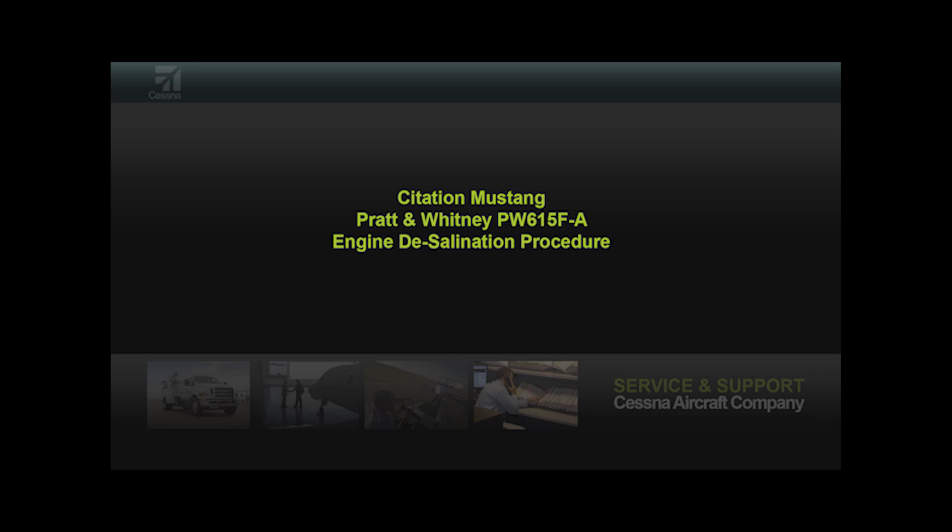This video will cover the engine desalination rinses used on the Citation Mustang. The desalination rinse of the PW615 engine on the Citation Mustang is recommended to clean the engine of salt deposits.